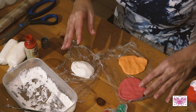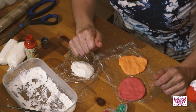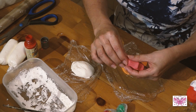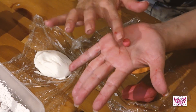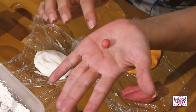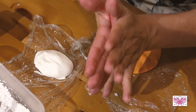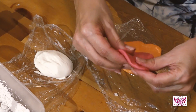Cuando vayáis a trabajarlos, abrís el papel y dejáis que se airee muy bien, porque así se vuelve más consistente y cuando hagamos las frutitas no tenemos problemas. Además queda maravillosa. Por ejemplo, hacemos una bola, no queda ni una grieta, queda perfecto. Esta ya os digo, no se pega ni en la mano ni nada, queda súper bien esta porcelana.